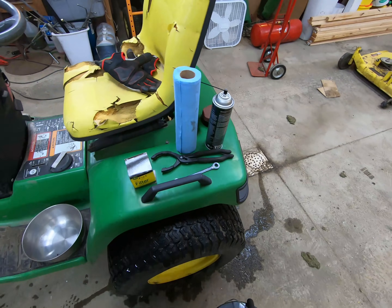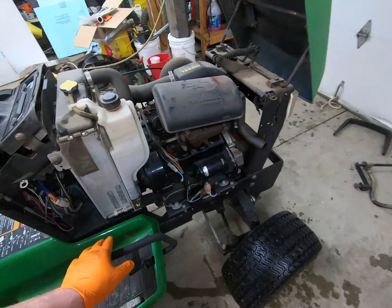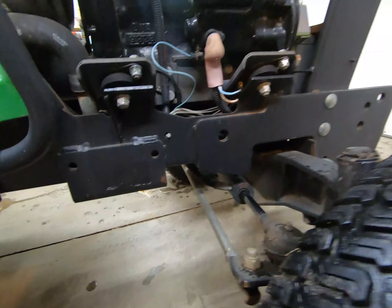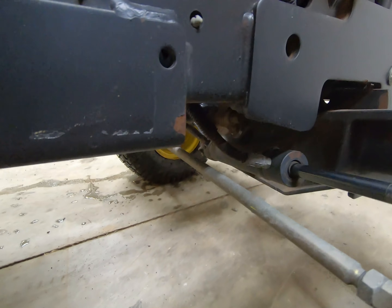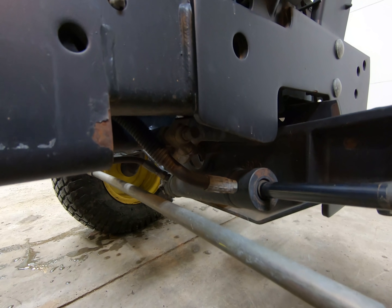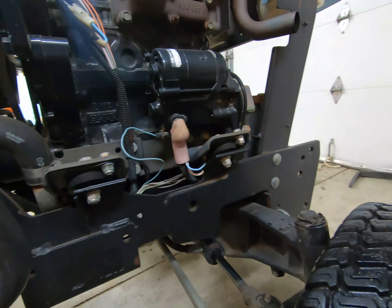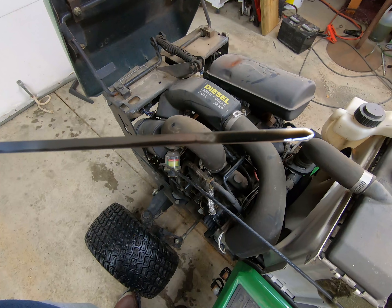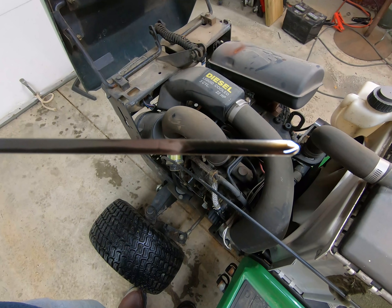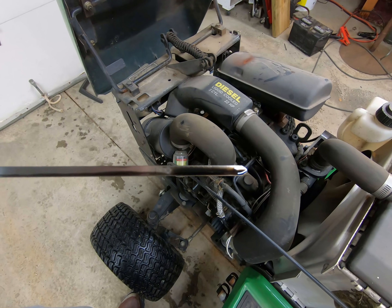On the opposite side of the tractor from the oil filter, underneath here, there is a drain valve. That valve takes a 10 millimeter wrench and we're going to drain the oil into that. Before you do an oil change, make sure you know where the oil level is. You can see the hash marks on the end of the dipstick — this machine has plenty of oil, so we're good to drain.